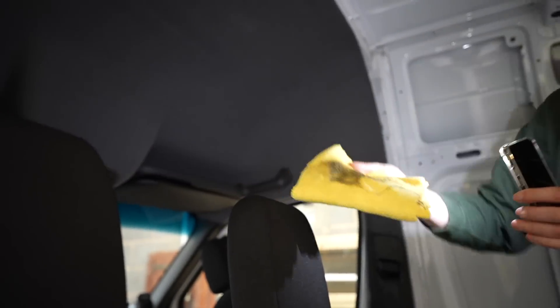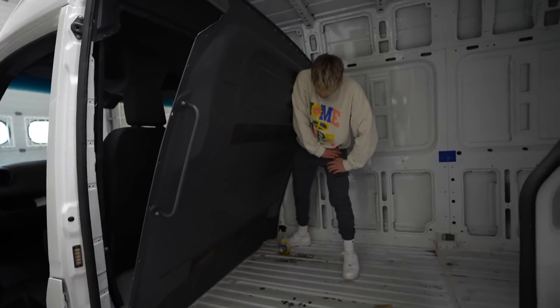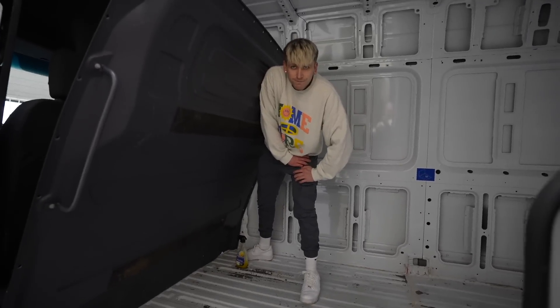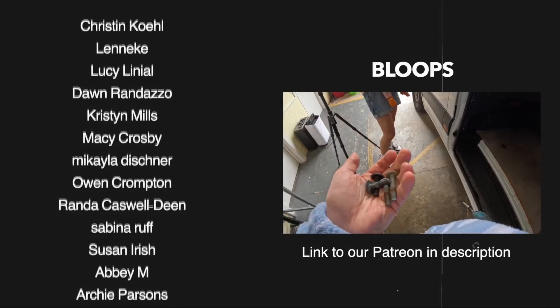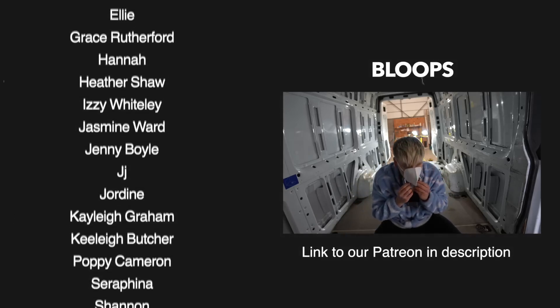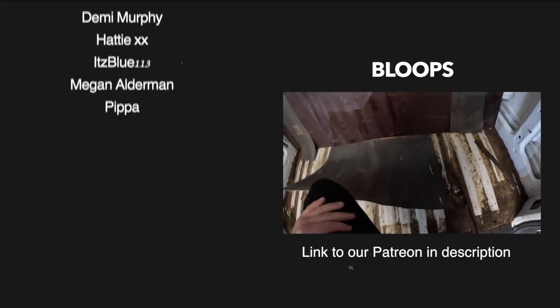Putting the van back together — the backwards van conversion. De-converting. We did it!